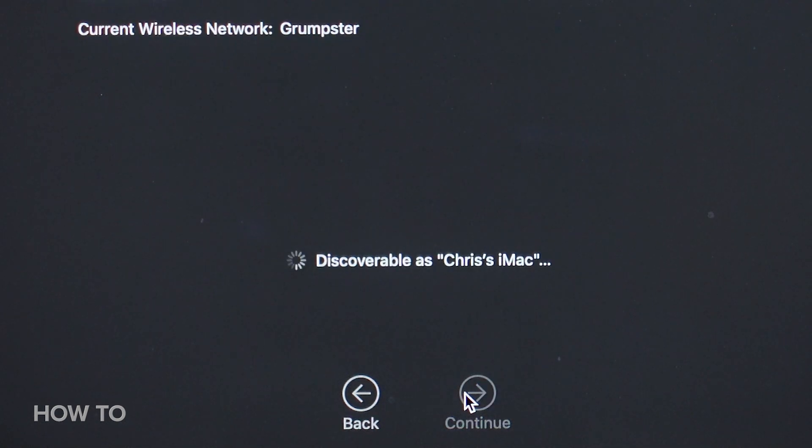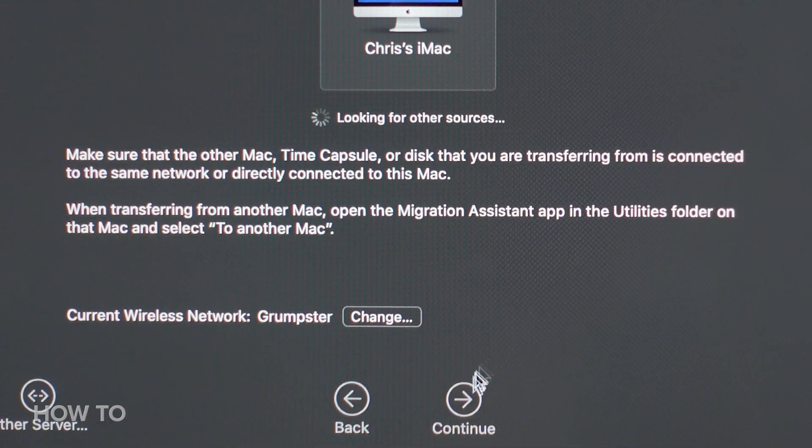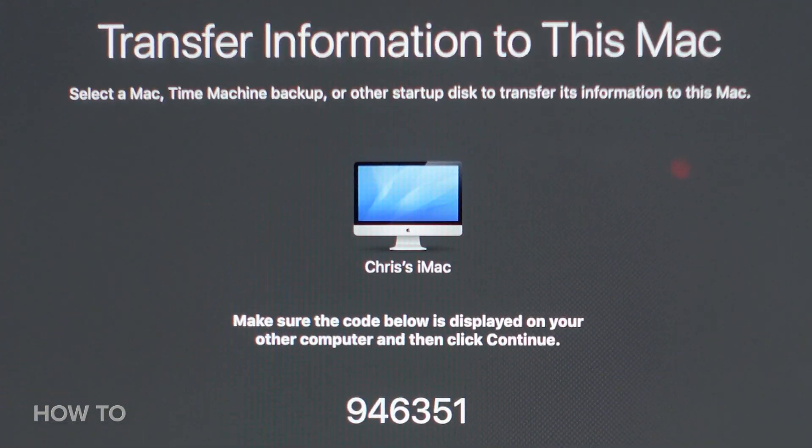My iMac is now discoverable on the network, and here it is on the new MacBook. I'll select it, click Continue, and see a code. Confirm you can see the same code on the old Mac, and click Continue.